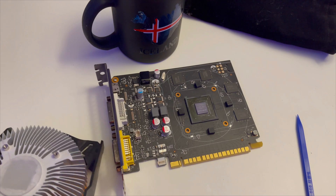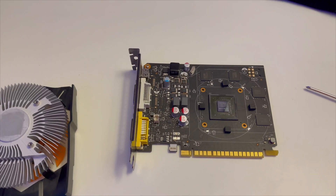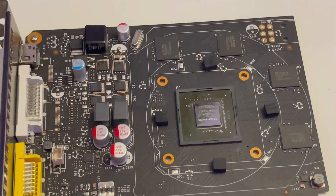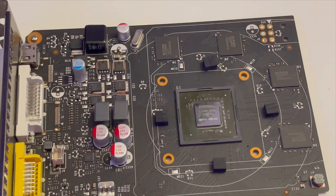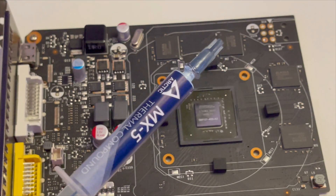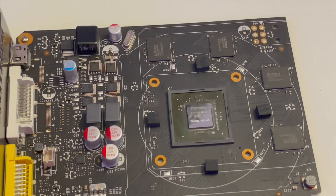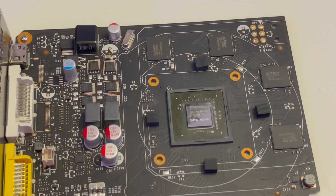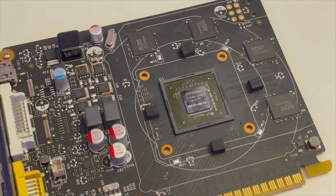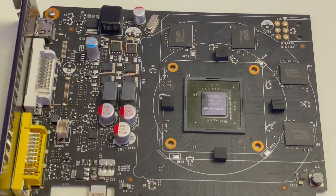Without further ado, let's put on new thermal paste and swap this thing back together. We've got the GPU die right here — this little piece of silicon. Now I've got our Arctic MX-5 thermal paste, which I got from Amazon a few years back. I actually have a bunch of thermal paste I need to use up since you're not really supposed to store it long-term. I'm going to work through all of these tubes. I've got a few tubes of Noctua, but this is my last Arctic thermal paste.